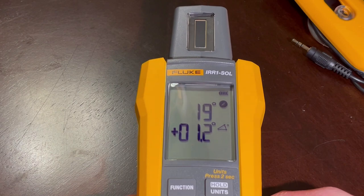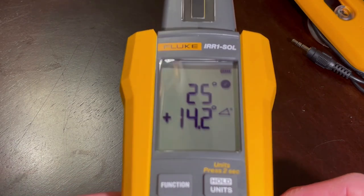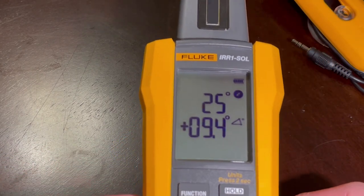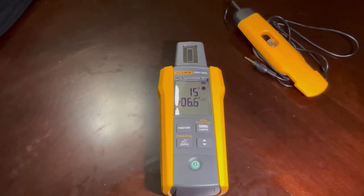We'll raise it slightly and as you can see it does register an incline. It also has the compass feature, which tells us in degrees where we're pointing. In this area we want to be due south, so about 180 degrees. Let's get this thing outside and on the array to see what it can do.